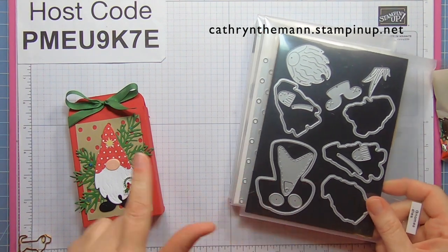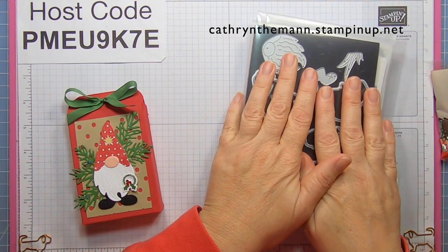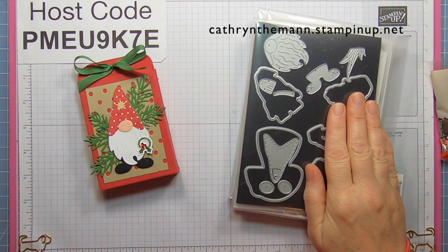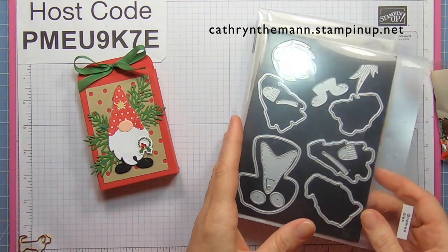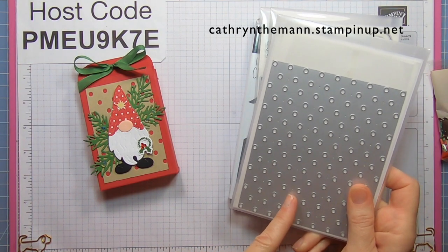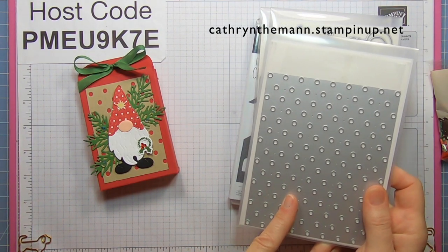I use the gnome dies for the gnome. Don't get discouraged by all the different things I use because a lot of this you can use whatever you have. I use the dots and spots die, which was a celebration item but it's in the annual catalog so you can still get that.